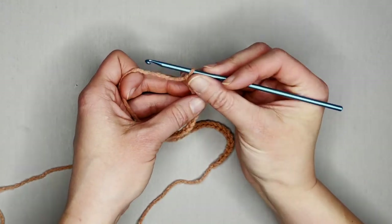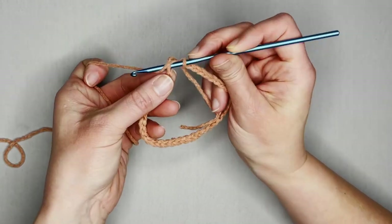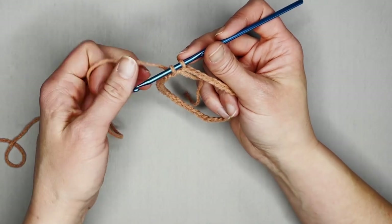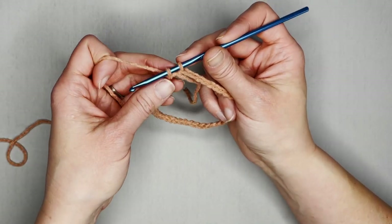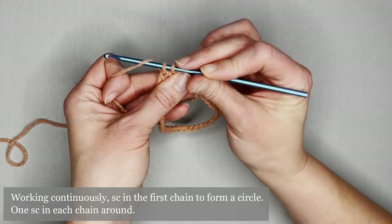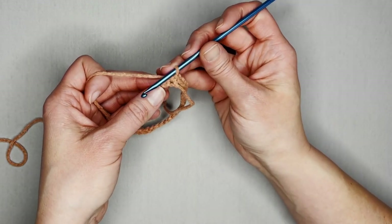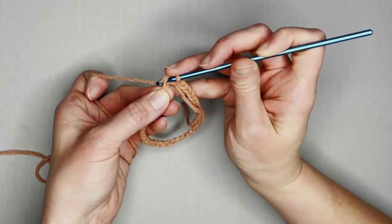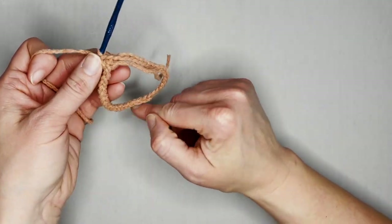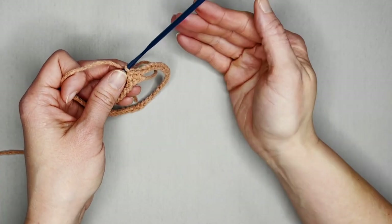Insert your crochet hook into that first chain, yarn over and pull through. In the hat version we are making, we're going to dive right into a single crochet stitch working continuous rounds. Yarn over, pull through both loops for a single crochet, and then continue making one single crochet in each chain all the way around.